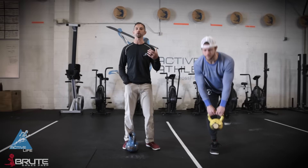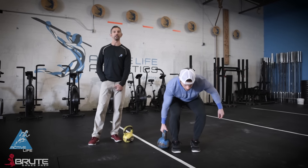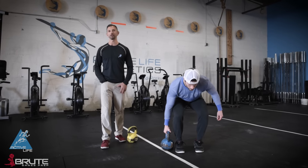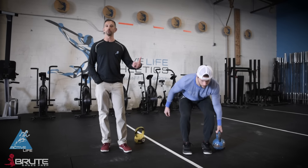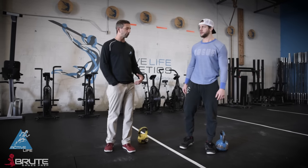Another good option is a suitcase deadlift. Rob's gonna go heavier because he's a boss. What we do is set the weight up next to your ankle and stand straight up with it. It's an anti-rotational deadlift — if you did 17.1, you saw that single arm snatch. This is a great way to train anti-rotational movements. We do it with a farmer's handle when we want to get heavier, standing on top of a jerk block to pull from a slight deficit.